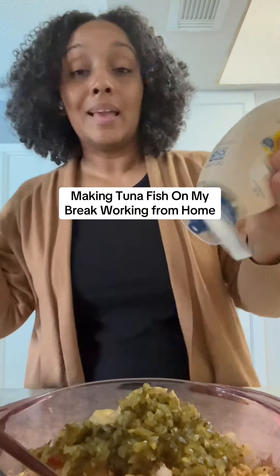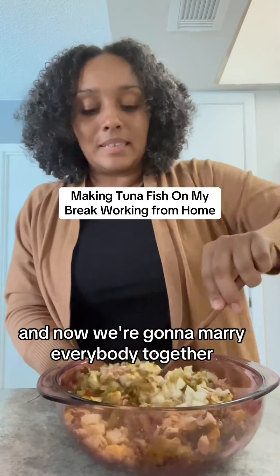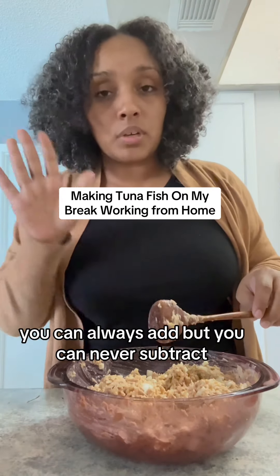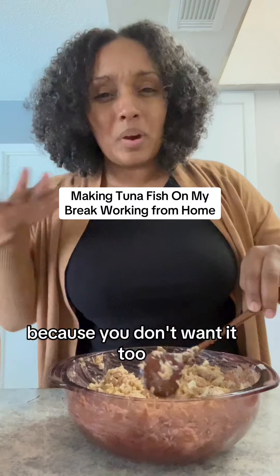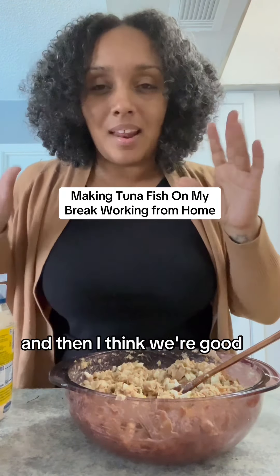We're gonna do a little Dijon and some mayonnaise. Now we're gonna marry everybody together. A rule of thumb you always wanna follow — you can always add, but you can never subtract. So gradually add your mayo and stuff like that, because you don't want it too damn wet either. It needs a little bit more mayonnaise and a little bit more relish, and then I think we're good.